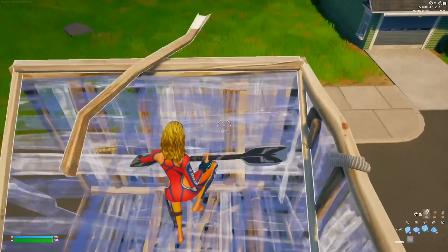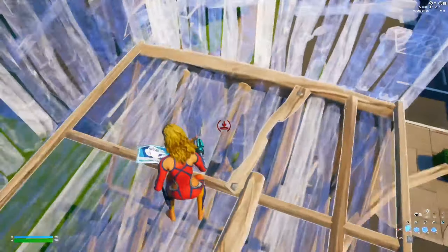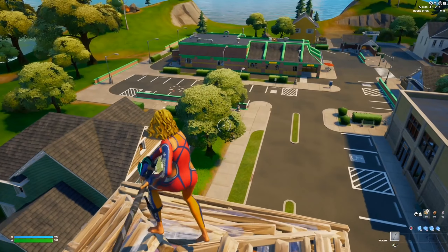So guys, this pickaxe costs 800 V-Bucks and it comes with a bundle with the Medley skin that I'm rocking as well. It's a very, very nice pickaxe. I like the sound when you pull it out and when you swing — the swinging is just amazing.